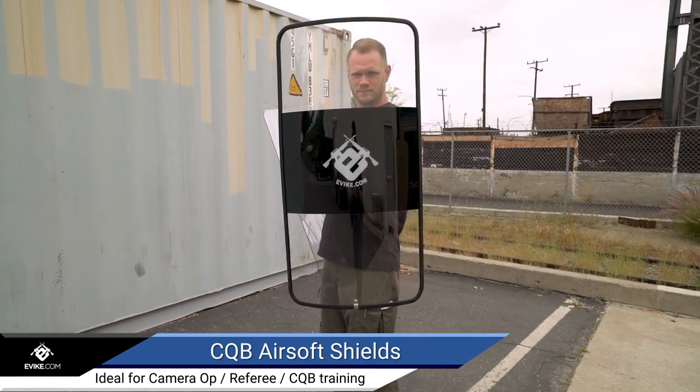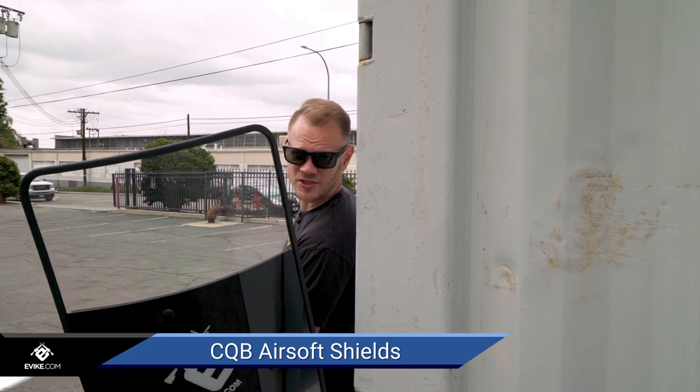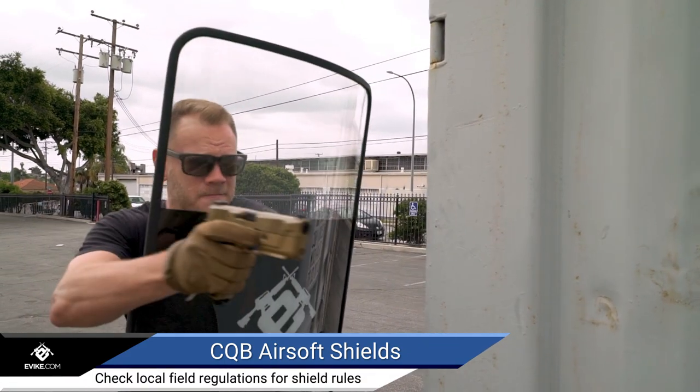These shields are perfect for a cameraman or field referee that needs to get right up in the action to see what's going on, or for specialized scenario use like CQB training. Face anything the game can throw at you with evic.com CQB airsoft shields.